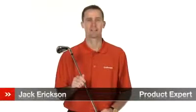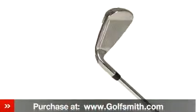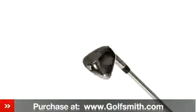Hello, my name is Jack Erickson, product expert at Golfsmith. I would like to show you Callaway's Razor X irons. Callaway's Razor X irons create tighter shots, shorter putts and lower scores through uncompromised performance.